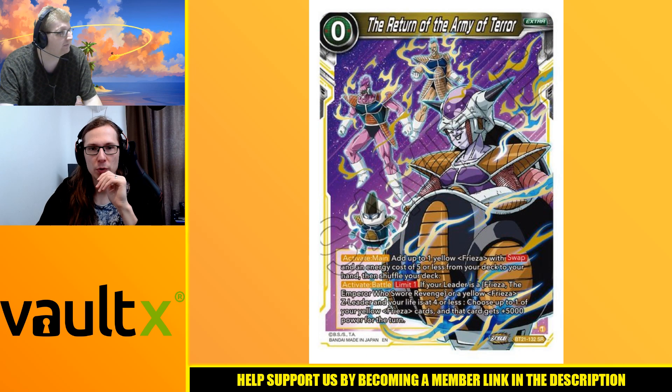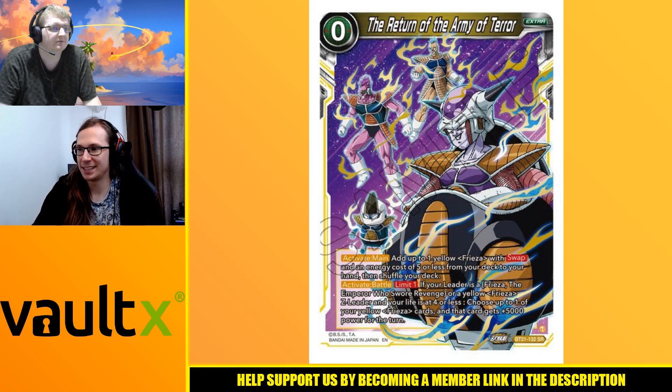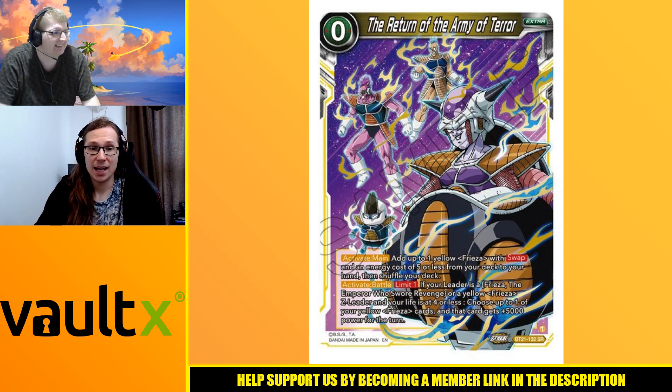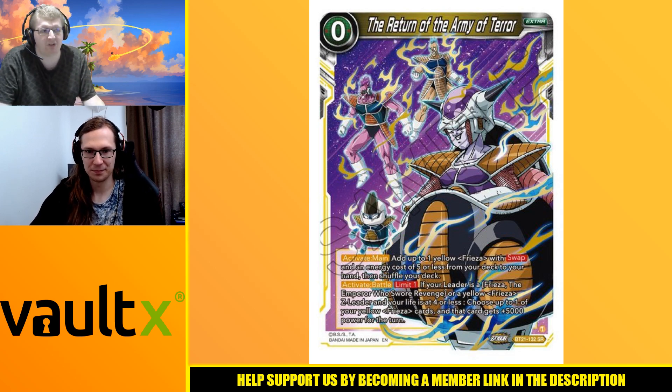Moving on, we have the extra card - the Return of the Army of Terror, which was mentioned on the unawakened side. It's one of those zero-cost extra cards, always got to be careful with those. Activate main: add up to one yellow Frieza with swap and an energy cost of five or less from your deck to your hand and shuffle your deck. No limit - it's essentially Successor of Hope but for Frieza, with a second effect.